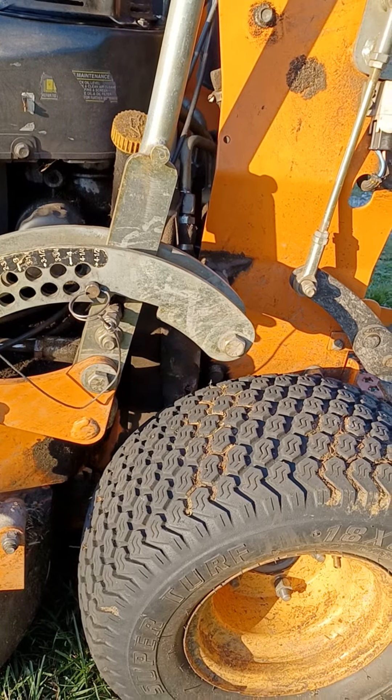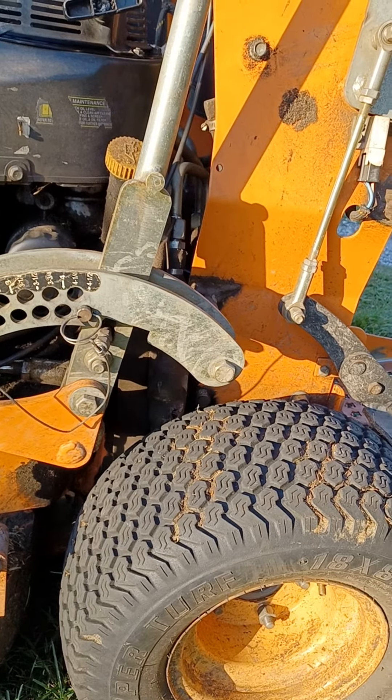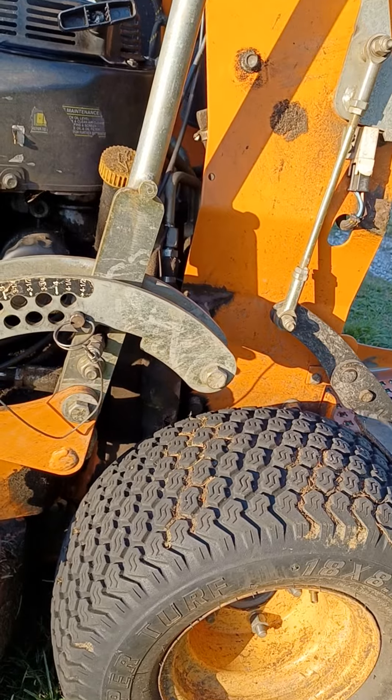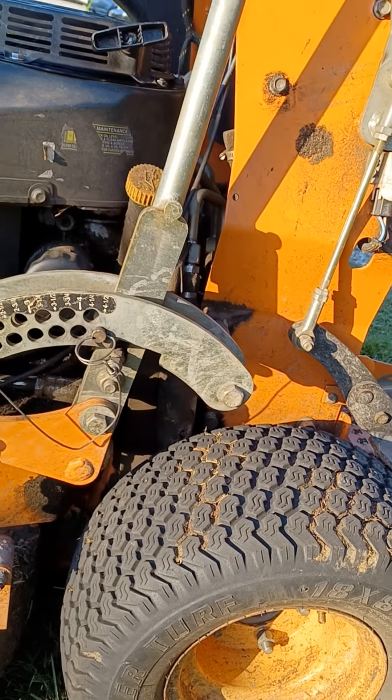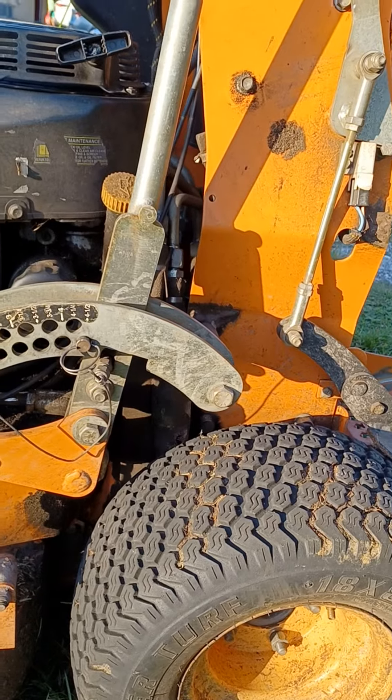I had one customer that wanted less than three and a half and we parted ways — I won't do it. Not only that, but you catch that dirt and it will ruin your blades. It's just not beneficial for either party.